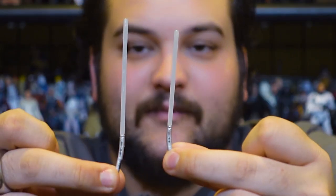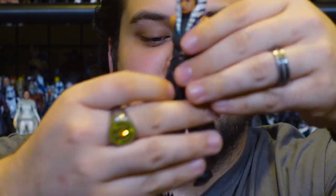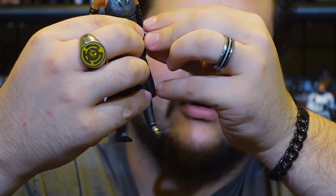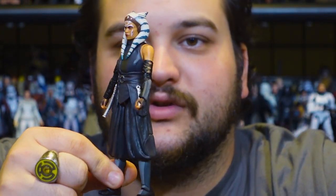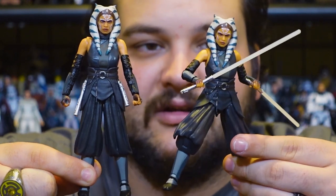She comes with the same pair of lightsabers that she came with in her Mandalorian release — nice white blades, still with removable blades just like the other release. You can still loop them on her belt just like with the Mandalorian release, so you can have her displayed with her lightsabers on her belt, which looks very good.